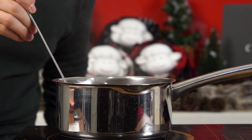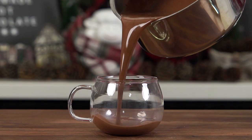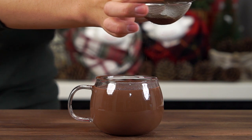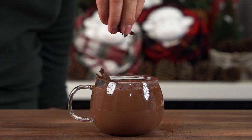Let's turn off the heat and remove the pot from the stove — it's time to serve. Pour your hot chocolate into a cup, preferably one with a handle because it's going to be really hot. We're going to dust some extra cocoa powder onto the top, and while we're at it, why don't we add some extra chocolate shavings.